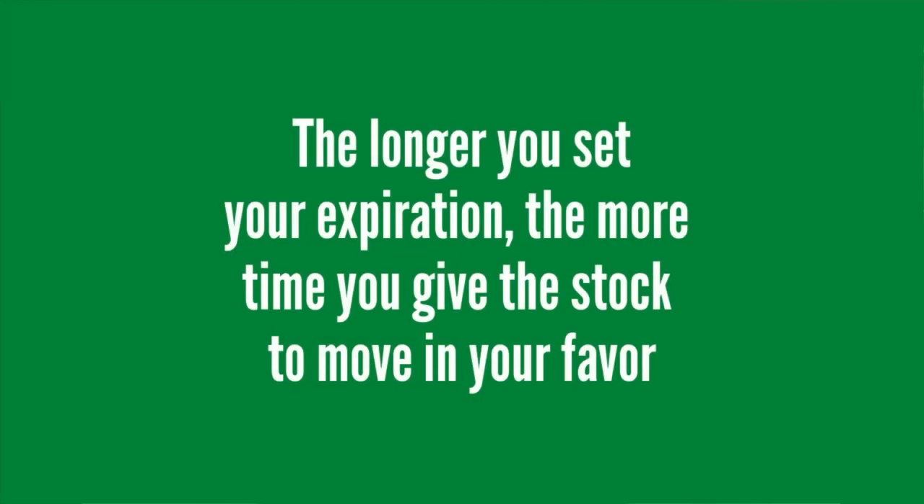The first thing you're going to do, just like with any other option strategy, is set your expiration date. You can set this to whatever you like — a week, a month, a year — that's going to be up to you. But just know the longer you set your expiration date out, the more time you give yourself for the stock to move in the direction of your favor.